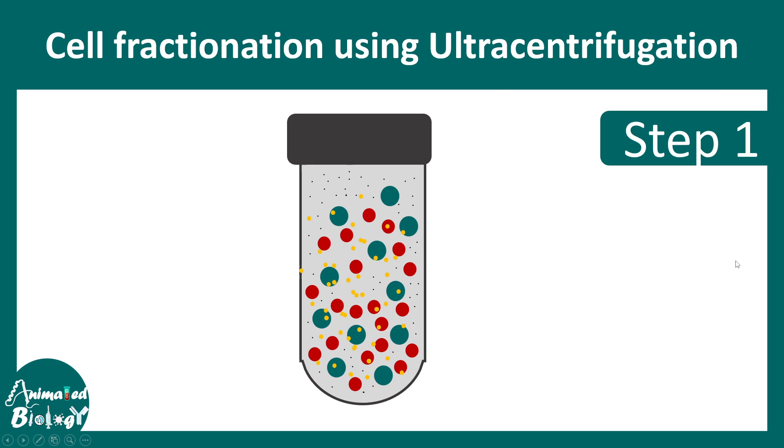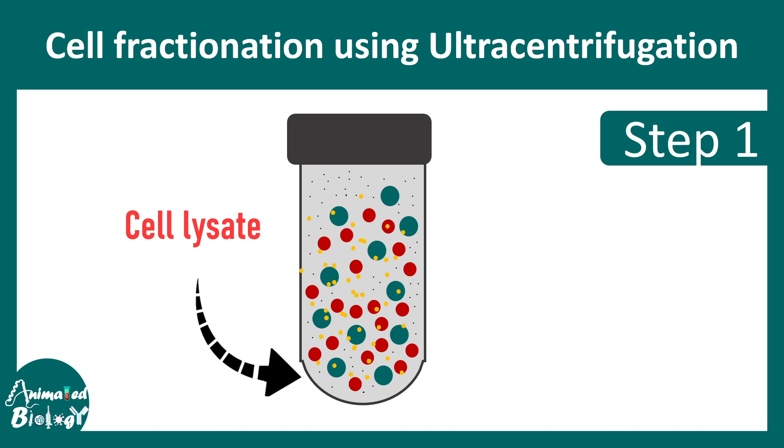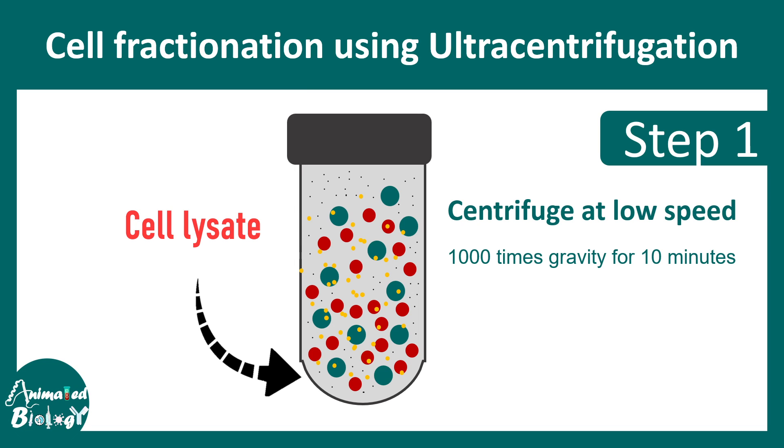This video is more application-oriented. Imagine you have a cell lysate which has different components of the cell, demarked by different colors. You can see these components have different sizes and shapes. This cell lysate would have nucleus, mitochondria, lysosome — everything all together. As a cell biologist, our goal is to literally separate these fractions and isolate semi-pure fractions. The first step is to centrifuge at low speed, like 10,000 G for 10 minutes.